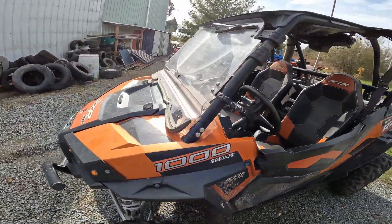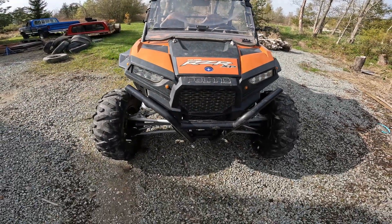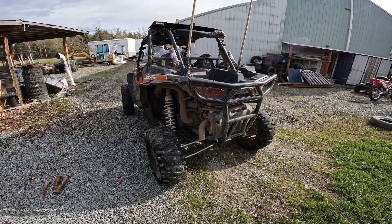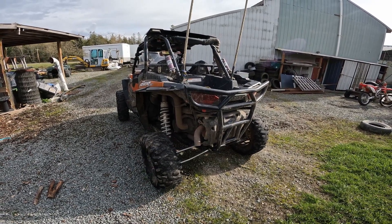It needs new tires and a new windshield — I'm going to go with glass. It needs a winch. I added a rear bumper, which is really just a brush guard. You certainly wouldn't want to pull somebody out of a hole with it; it would probably tear the bumper right off the rig.